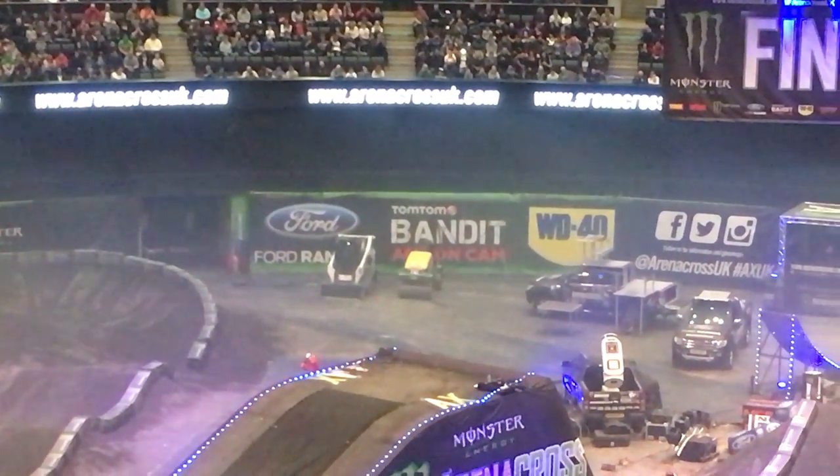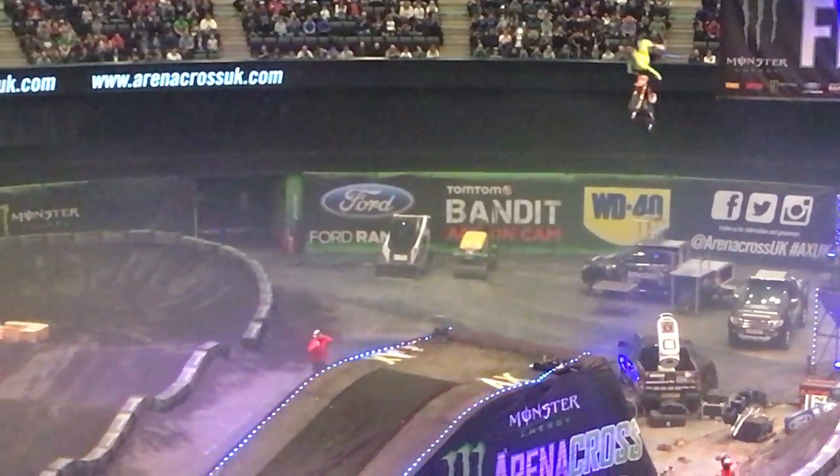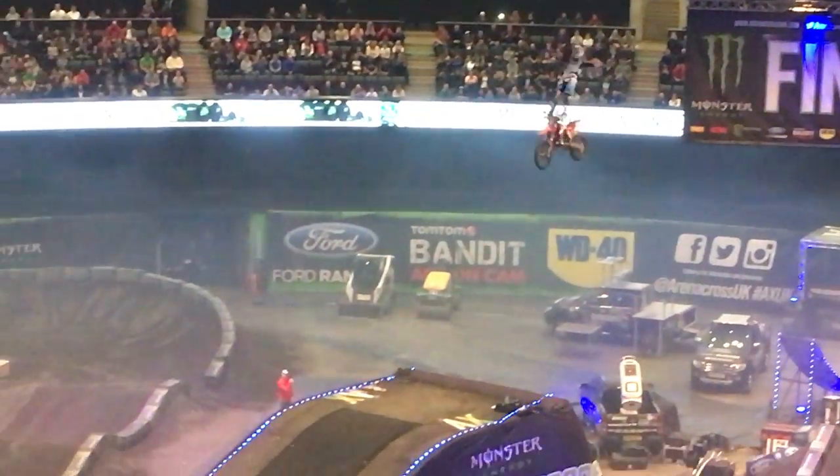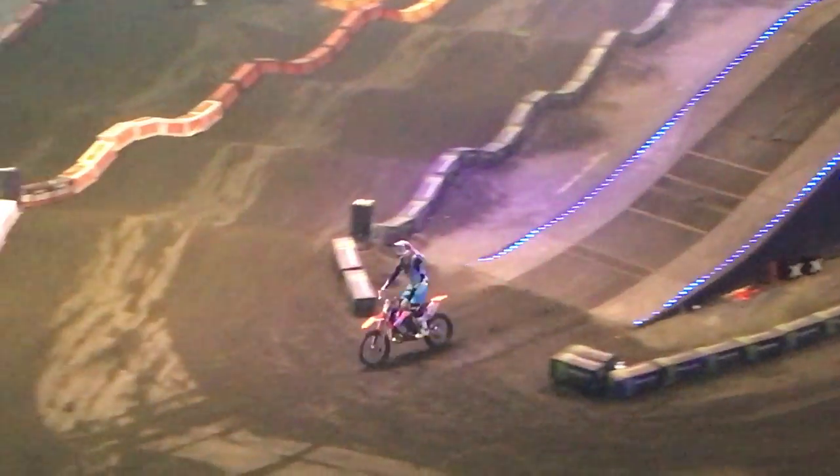Oh! A no-hander backflip from Squibby. He is absolutely wired tonight, Jamie Squibb. He says this is probably the best round setup when he comes to Glasgow. So he absolutely loves it on that green bike, that Kawasaki.